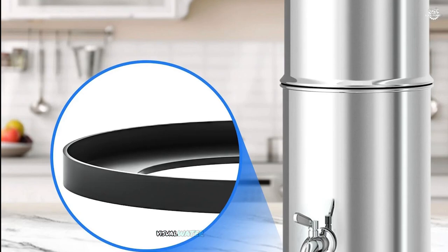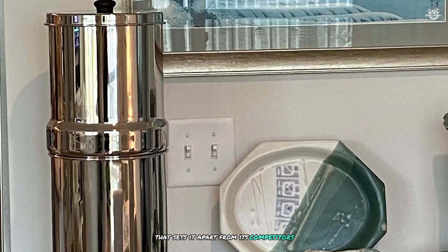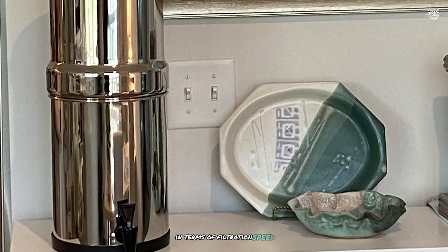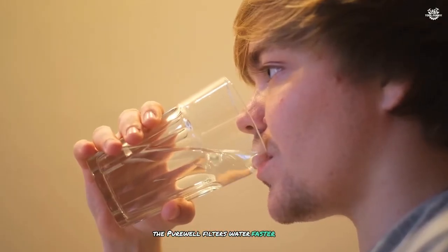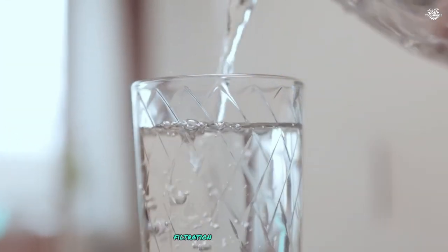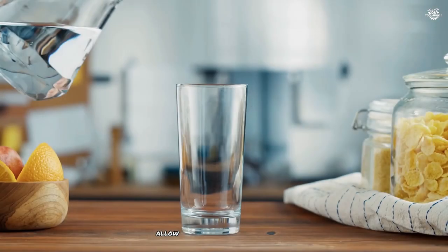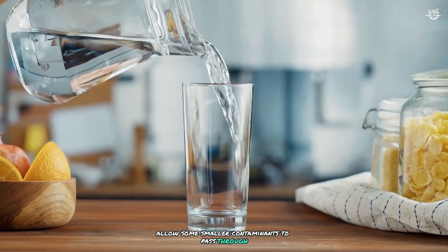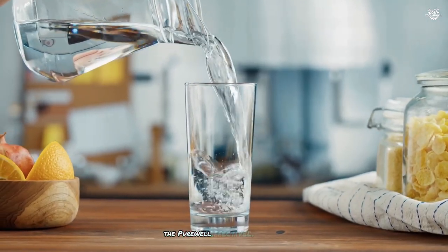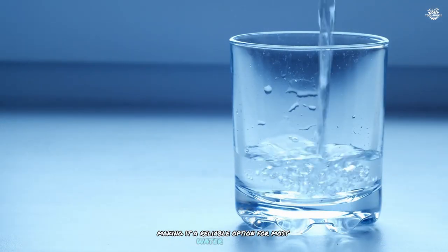The embedded visual water level window is another unique feature that sets it apart from its competitors. In terms of filtration speed, the Purewell filters water faster than the Berkey, which can be an advantage in situations where quick access to clean water is essential. However, this faster filtration rate may indicate larger pore sizes in the filters, which could potentially allow some smaller contaminants to pass through. Despite this, the Purewell effectively removes harmful bacteria, making it a reliable option for most water sources.